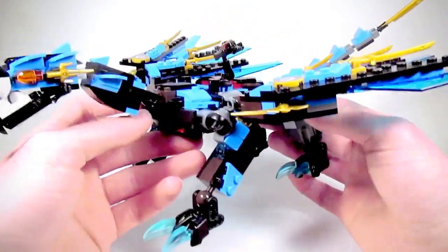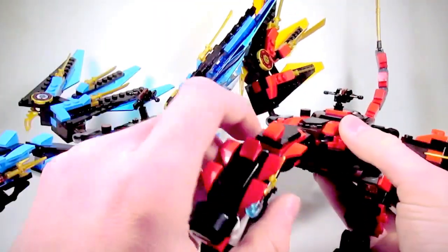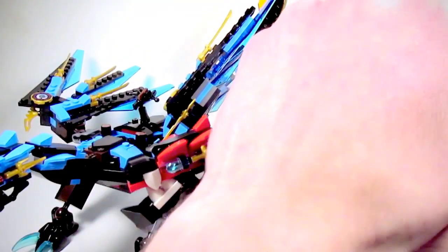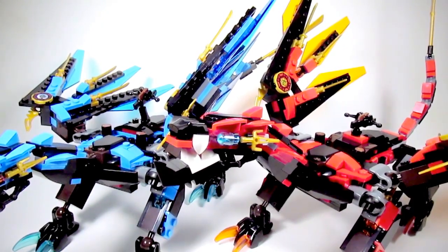If you want to build Nya's dragon, all you have to do is follow that exact tutorial and switch out all the red pieces for blue ones. I don't really have that much more to say about these dragons, other than the fact that they're really cool. The build tutorial will be coming out soon — so hold your horses, or rather, your dragons.